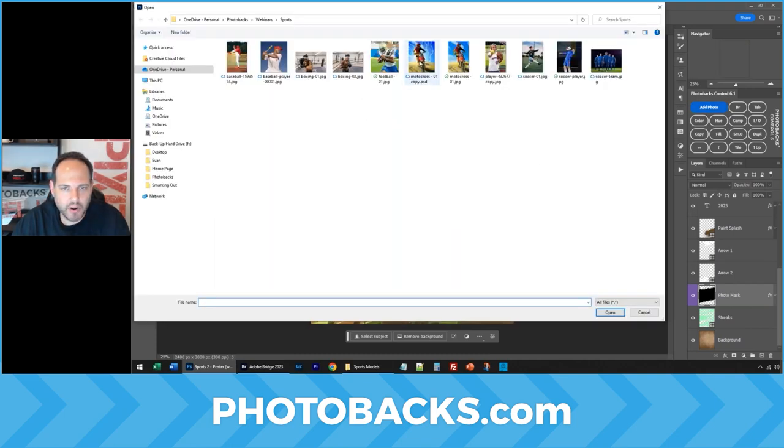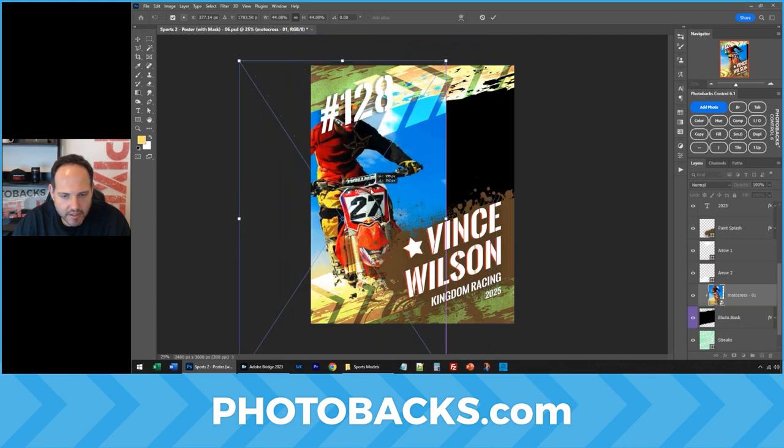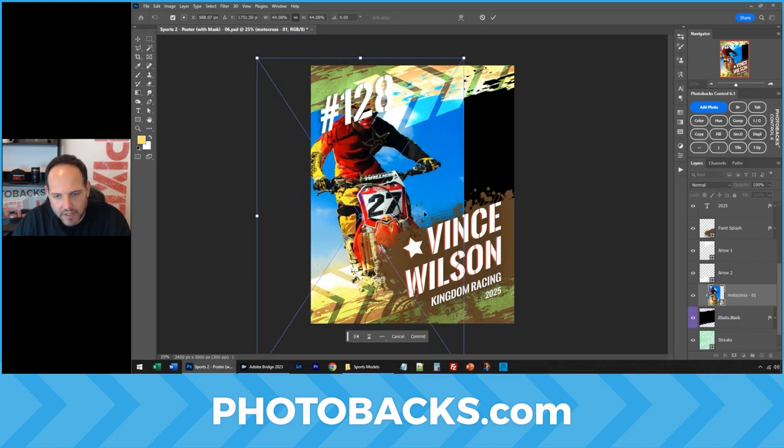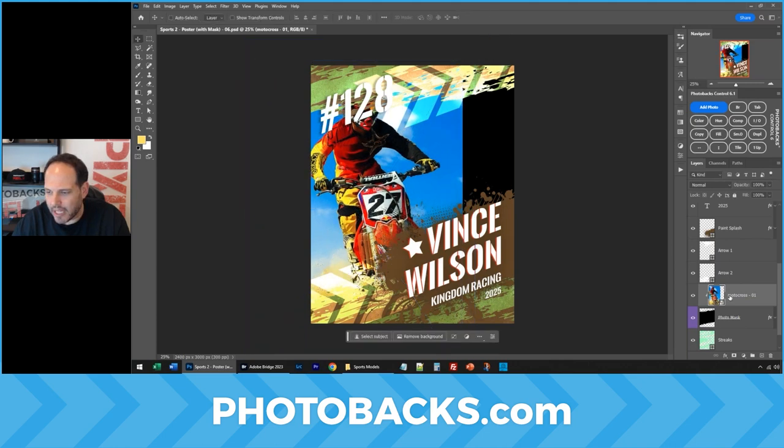I'm going to click Add Photo to bring a photo into the template, but I want this subject to come out above some of the template while leaving some of the background in place. We'll click on our subject and click Select Subject — it'll make a selection. Perfect.